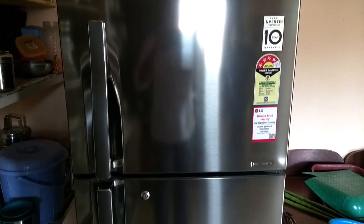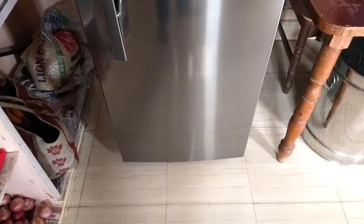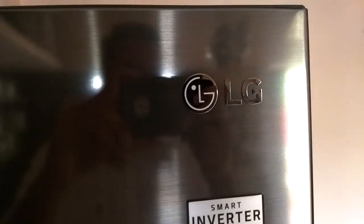Hey guys, this is Saith Jishan and welcome to my Techie Jishan channel. In this video I am going to unbox this LG refrigerator and I will also give a review of this refrigerator.